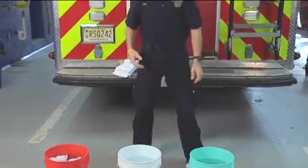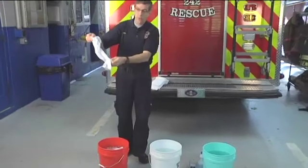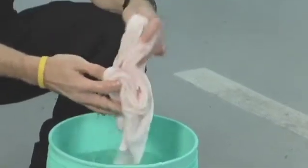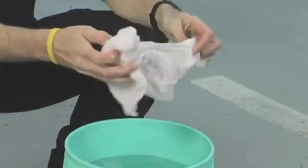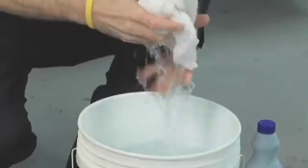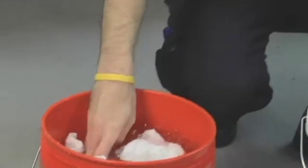A towel that's been used by a firefighter, after it comes out of the bucket and is going back through the recycling system, goes into the bleach solution and sits in the bleach solution for a minute. Wring the towel out to get the bleach off, put it into the rinse solution to get rid of any residual bleach, wring the towel out again, and then into the ice solution.